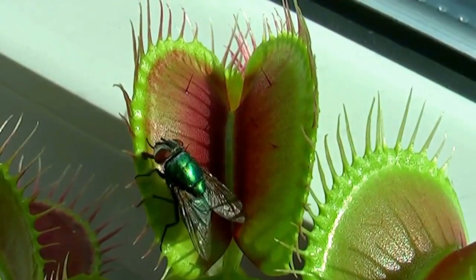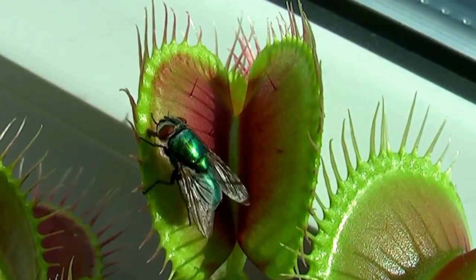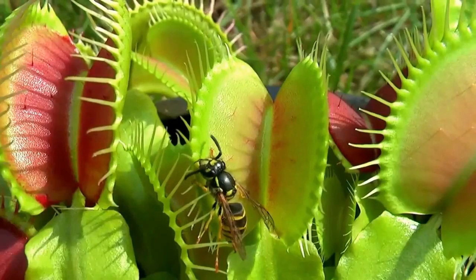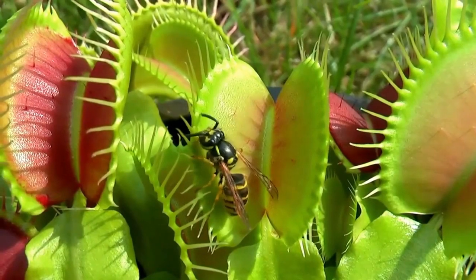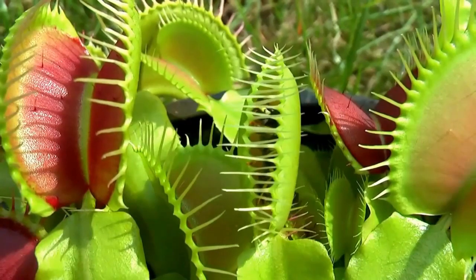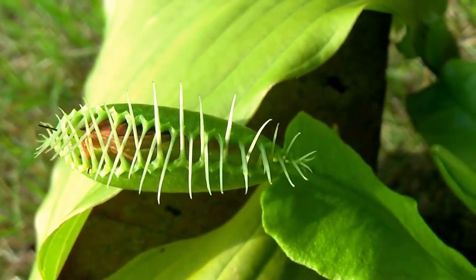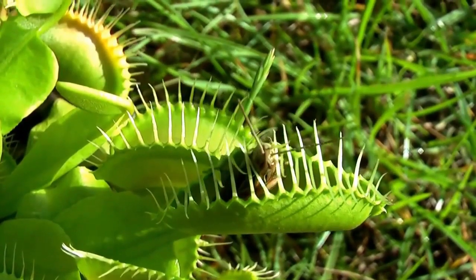The Venus flytrap represents a deadly predator that feasts on unsuspecting insects that happen to land in its gaping maw. German scientists uncovered how the plant expertly determines what touches serve as prey versus false alarms. The answer is both simple and amazing: Venus flytraps count to five before starting the digestive process. This ensures the plant doesn't waste large amounts of energy on false alarms.